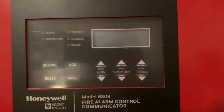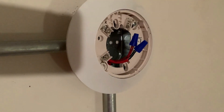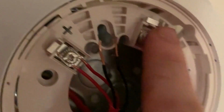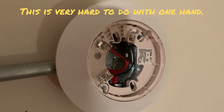Now we're going to go over to where we're going to mount our heat detector. Alright, we're at the spot — we've got our base mounted. Now we're just going to go ahead and connect the wires. We're going to connect the positive wires and the negative wires. Alright, everything's wired in nice and secure.